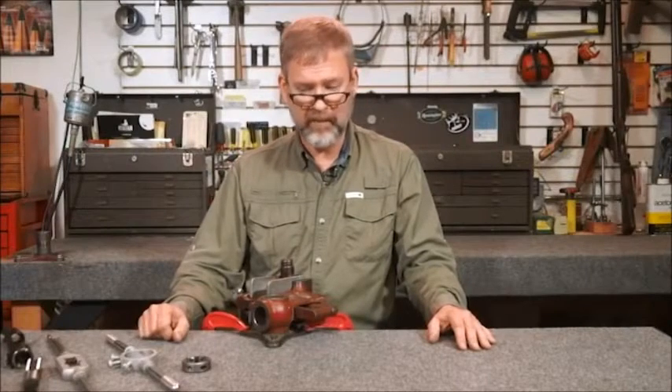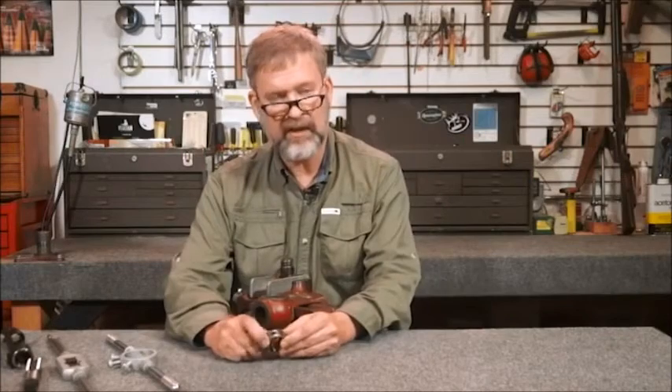Hi, I'm Fred Zeglin with another tip from the workbench. What we're going to talk about this time around is taps and dies that we use for barrels.